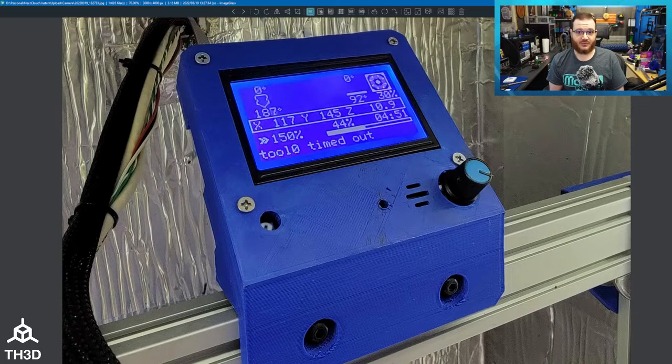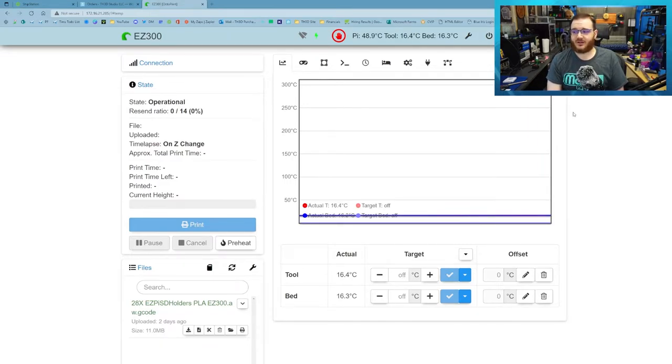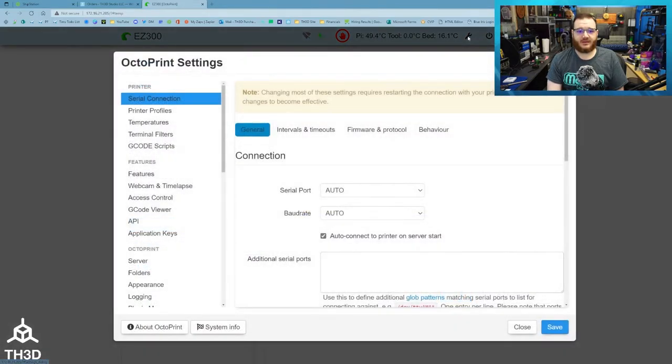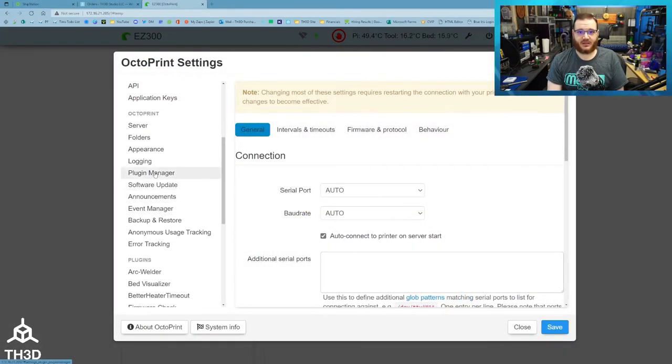So if you're having this issue and you're using this plugin — and if you have our EasyPi image, this plugin is bundled by default — you should disable it until the plugin developer releases an update. To disable the plugin, bring up your Octoprint interface and click the little wrench at the top of the screen.